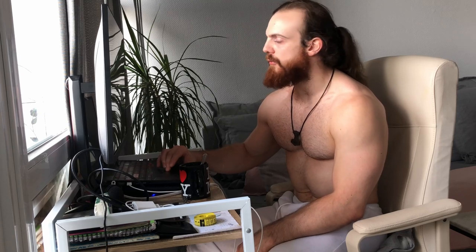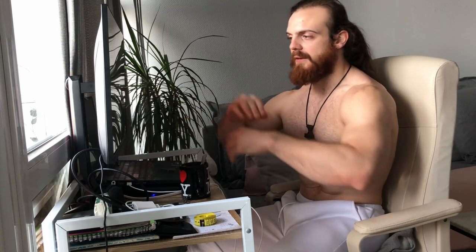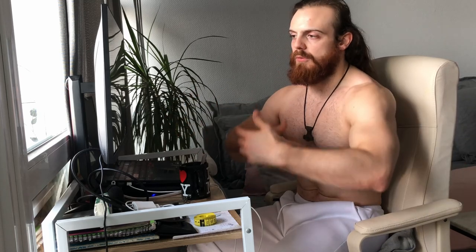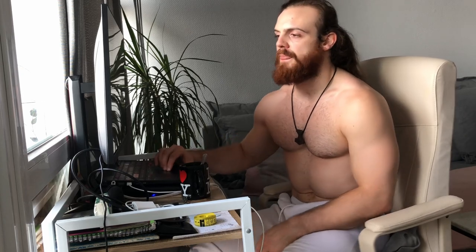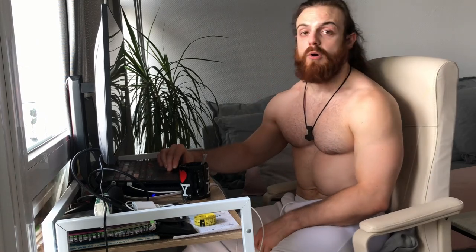Captain Zord asks: are you a fan of cable chest flys? Nope, and I do not like training chest in general. There are some chest exercises I like — like deep push-ups, some machine press, and the pec deck — and I'm trying to get used to it, but I don't enjoy training chest. Cable chest flys fall in the same category: I don't like them. I would prefer to do pullovers rather than flys.